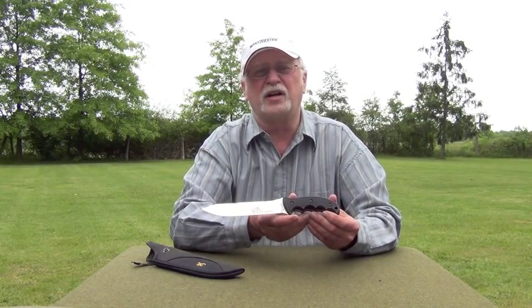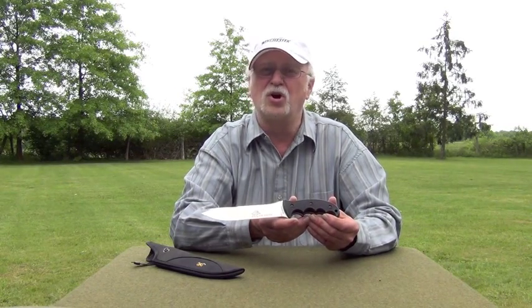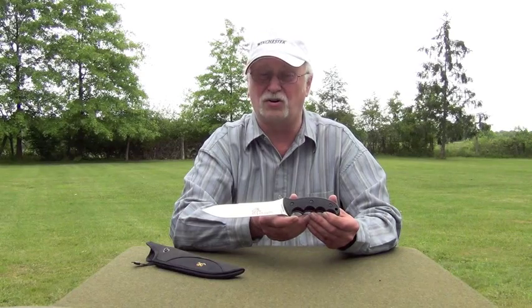One thing for sure, if you're hunting wild hogs, you need to have a suitable knife. Recognizing this need, Browning has had nationally known knife designer Russ Comer develop a knife specially for hog hunters. One look at the Browning Hog Hunter knife, and you can see that Comer designed this knife for the serious business of hunting hogs.